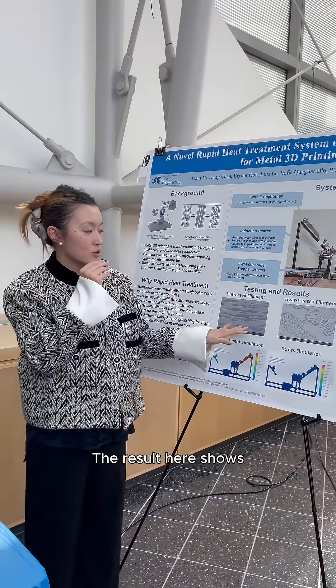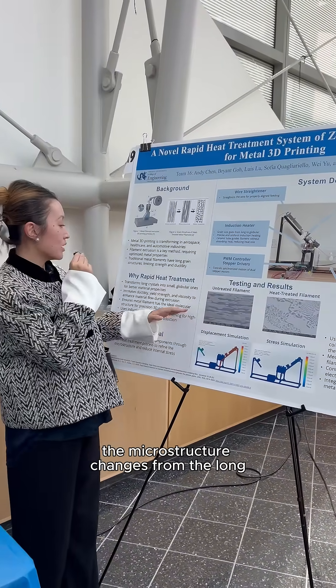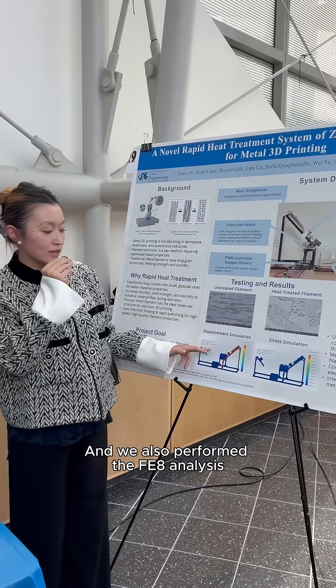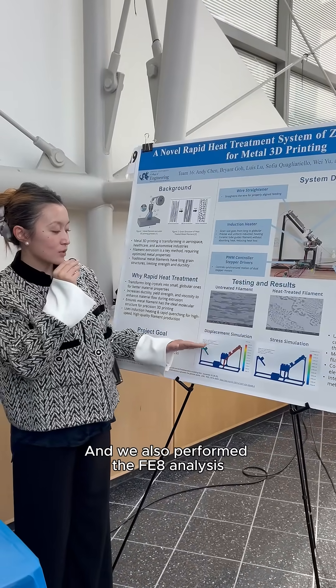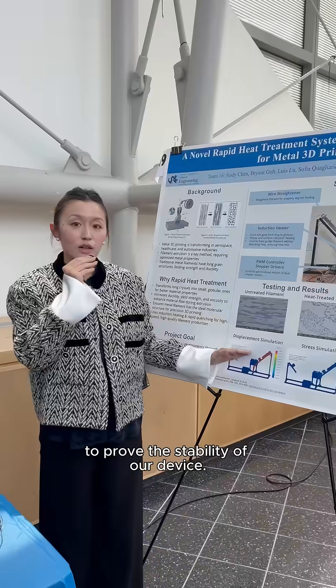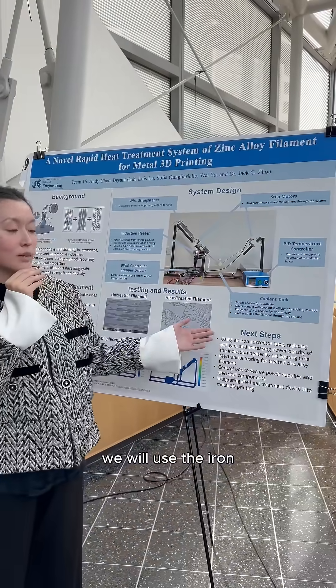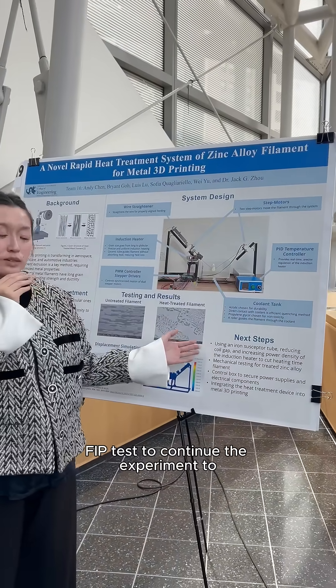The results show the microstructure changing from long crystals to small globular ones. We also performed FEA analysis to prove the stability of our device.